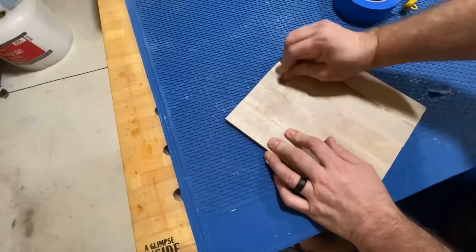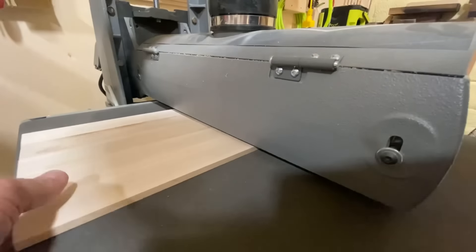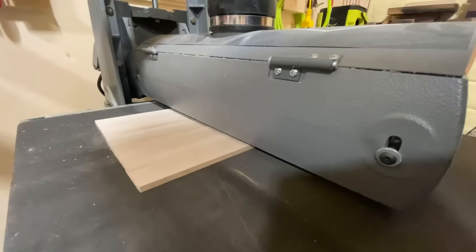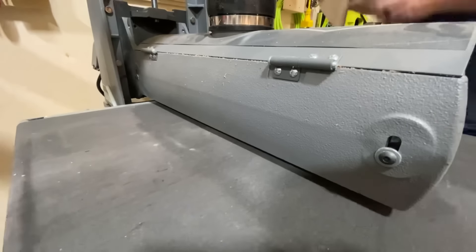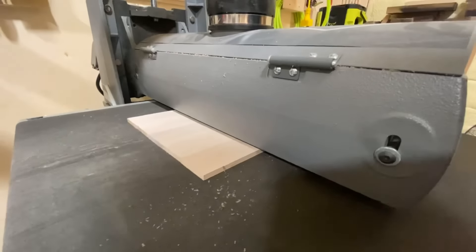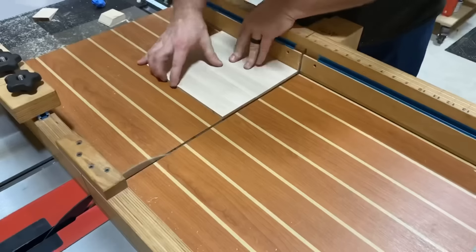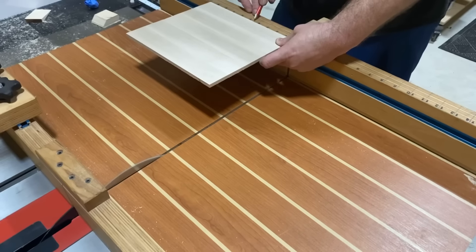Now that the Thick and Quick glue is fairly dry — it's only been about 20 or 30 minutes — it's ready to go, and I'm able to work it through the drum sander even in this state. Pretty cool stuff. We're going to get this to our final dimension and then cut out some pieces that are going to represent the sides of the blue tape dispenser.